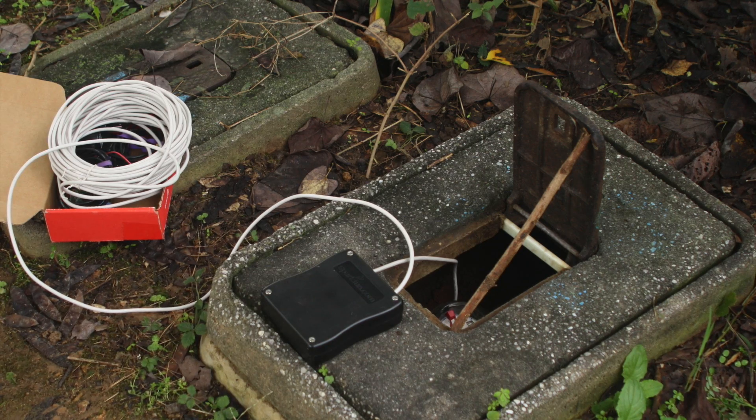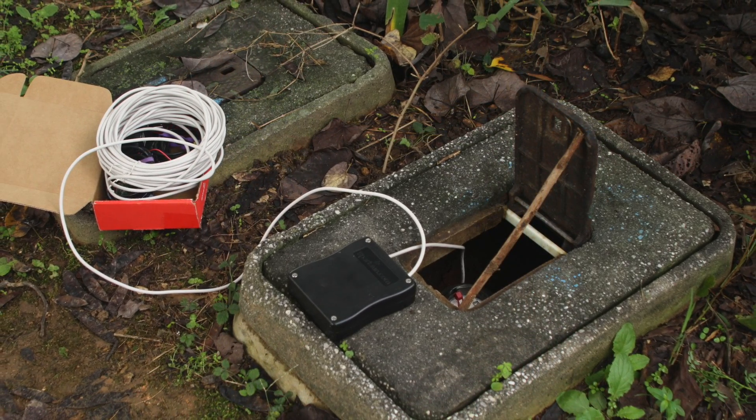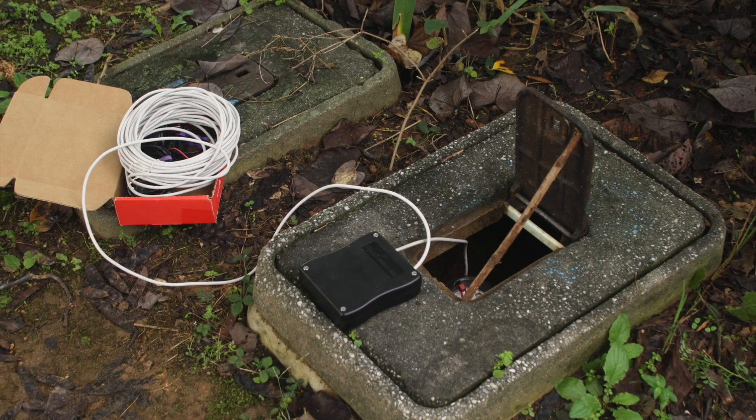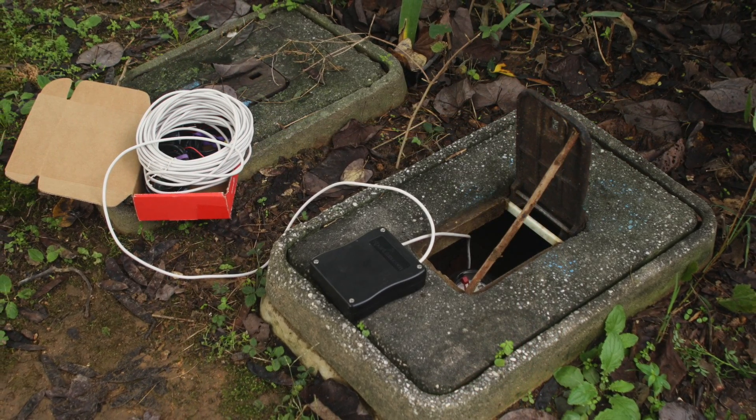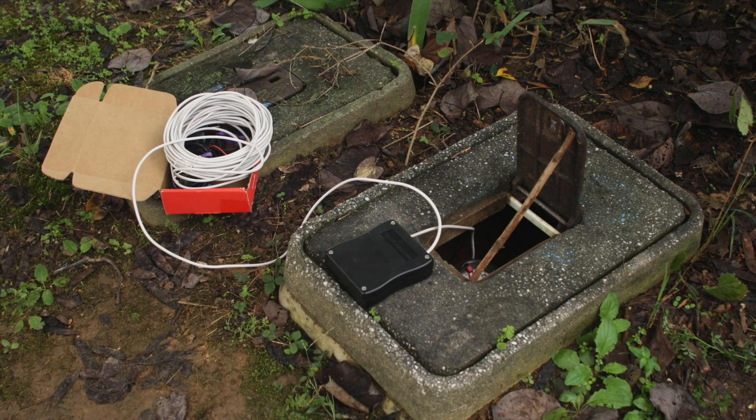So that's the basic system. The hardware is pretty simple, not all that expensive — perhaps 100 bucks or so of equipment. And not all that hard to assemble. I'd encourage you to give it a try.